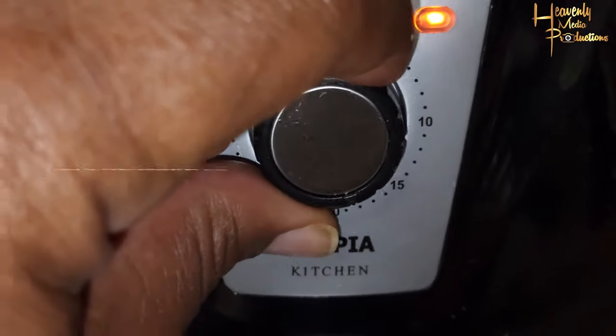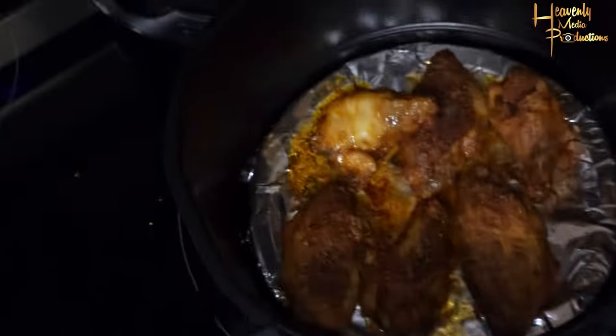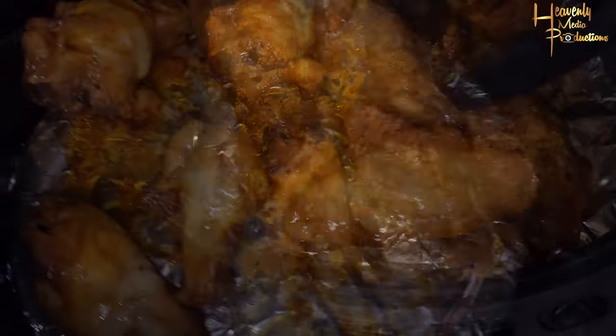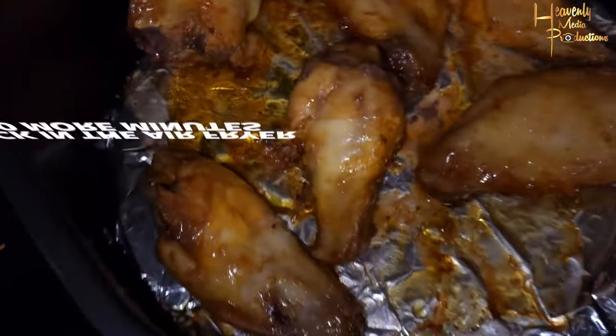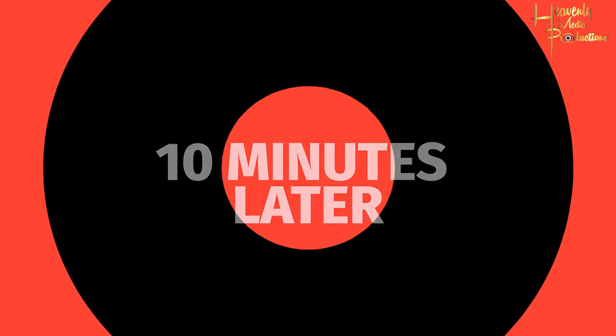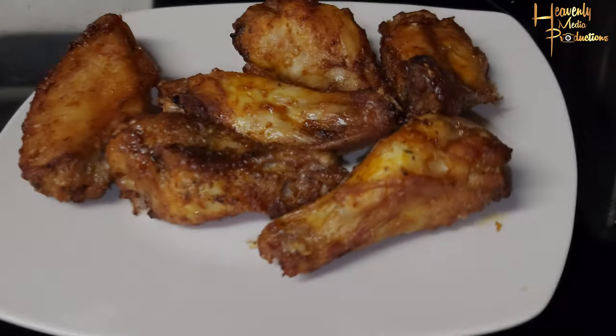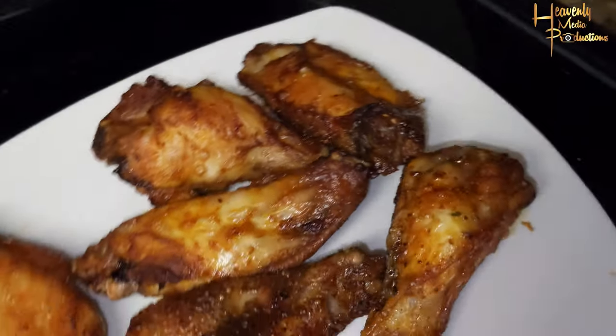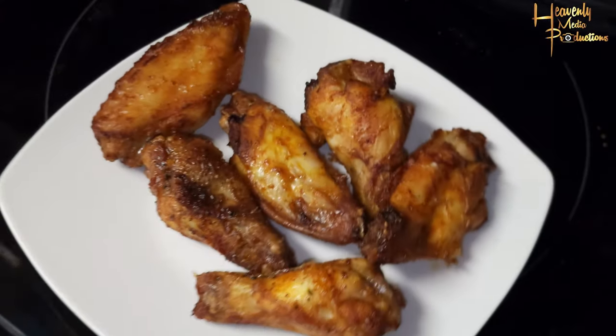Flip the chicken halfway through — 10 minutes in, take the wings out and flip them so your chicken cooks evenly and has an even coloring on both sides. You don't want one side darker than the other. Once flipped, throw them back in for 10 more minutes and boom, there you have it. If you want them cooked a little longer, let them sit in there a bit more. That's it — thank you for watching and enjoy!